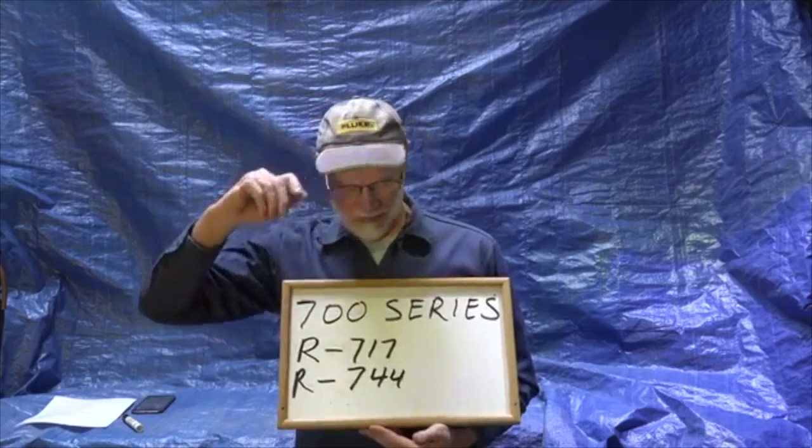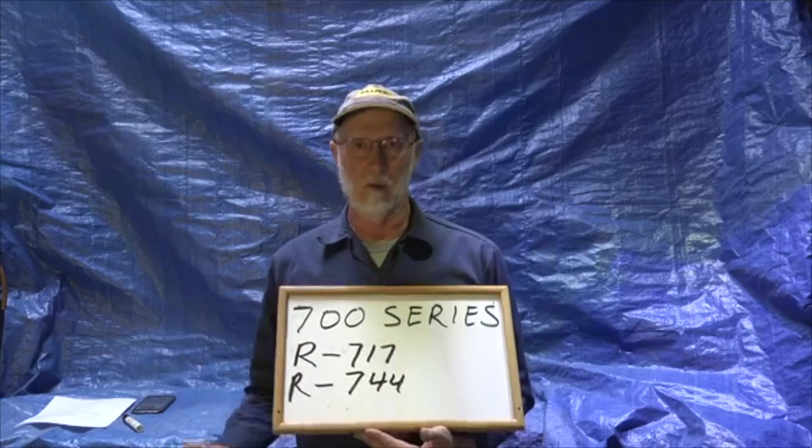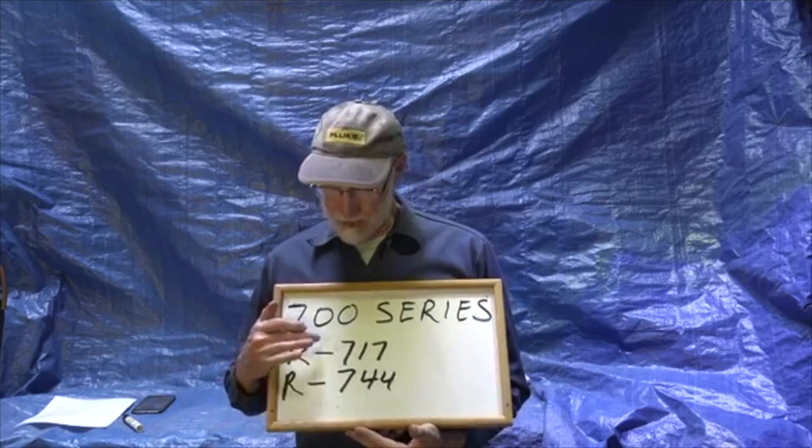The 700 series of refrigerants — there are only two I know of. One is R717, which is ammonia. Ammonia is a great refrigerant for industrial systems and is very commonly used even now because it's really cheap. However, two things are wrong with it: one, it doesn't mix with oils well; and two, it's toxic. So it can't be used in things like air conditioning where the cycle isn't separated from the air going into the structure.